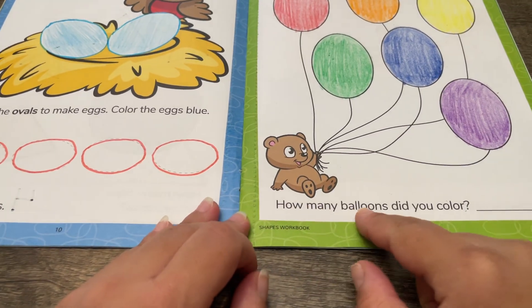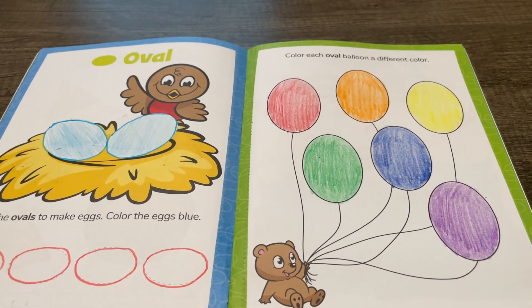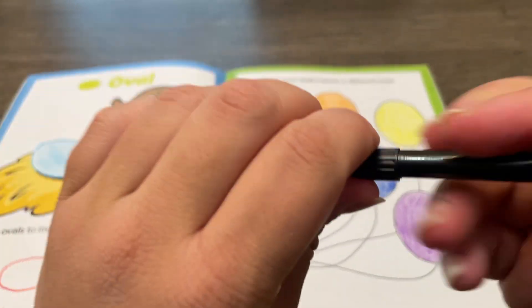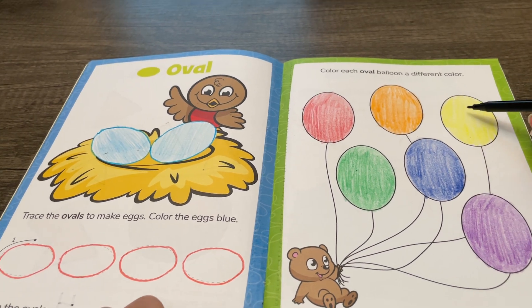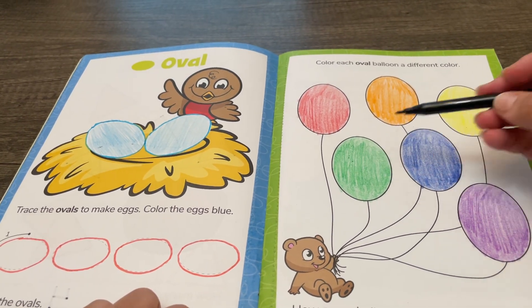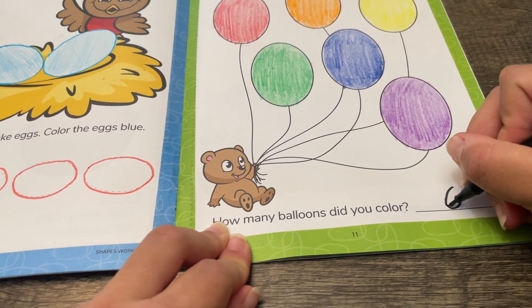How many balloons did you color? Let's count them and write how many with our black marker. One, two, three, four, five, six. We colored six balloons.